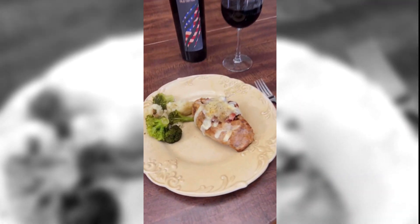Add that with some broccoli and cheese, a glass of wine. And that is as keto as it gets.